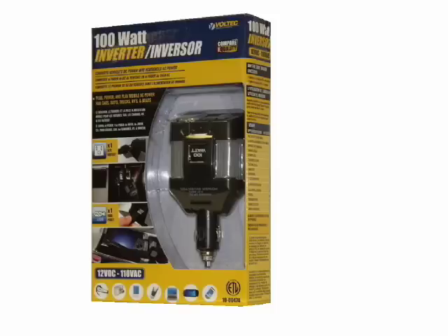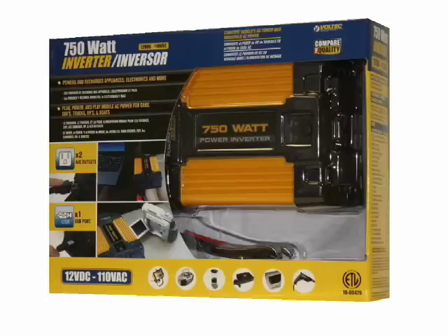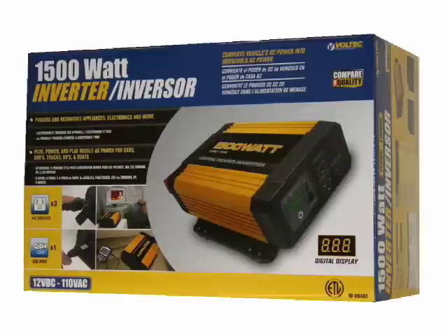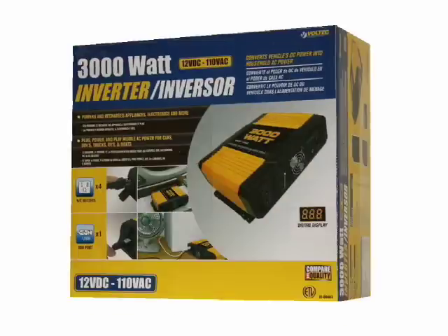Voltec Industries offers a full line of high wattage modified and pure sine wave power inverters that are an economical solution for your power needs. Voltec power inverters are available in hand-held or hard-wired models ranging from 100 watt to 3000 watt.